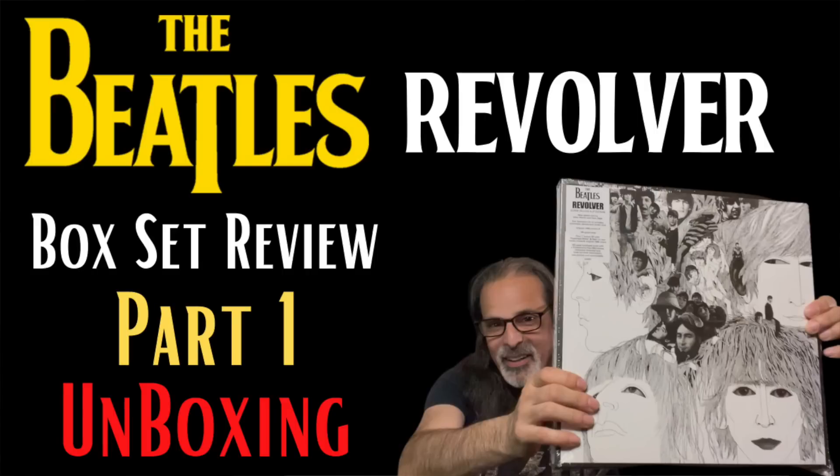I began by doing a previous video where I just did an unboxing — you can see that video, I'll leave a link for you. This is part two where I discuss the remix and in particular compare the remix to the original stereo mix. To do this I make use of the 2009 remasters of the original stereo mix, because I don't own any original 60s stereo mixes. If I was going to do that right I would need the British stereo mixes from the 60s, not the American or Capitol Records ones, which I understand sound like garbage.